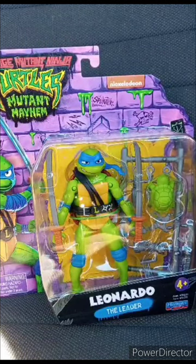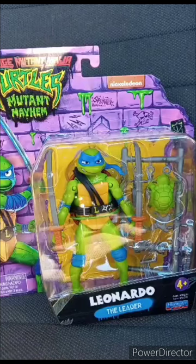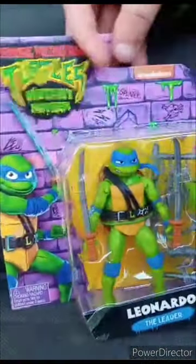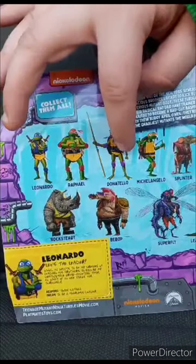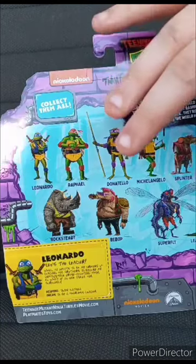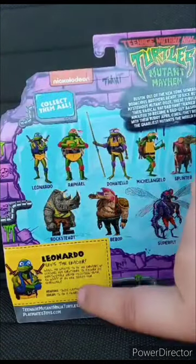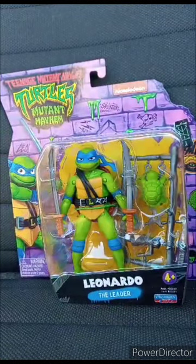Just letting you guys know — yes, I already filmed today's video for yesterday, where I said Happy Tuesday and talked about Peacemaker from DC. But yes, we are unboxing the Playmates Teenage Mutant Ninja Turtles Mutant Mayhem Leonardo the Leader figurine. This is Series 1 — you can get Leo, Raph, Donnie, Mikey, Splinter, Leatherhead, Superfly, Bebop, and Rocksteady. You can also clip the little card too. Let's go ahead and get Leo out of his package in 3, 2, 1.